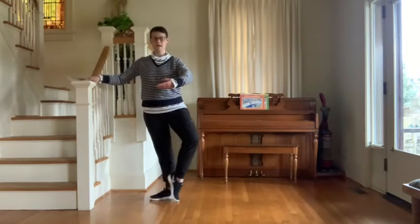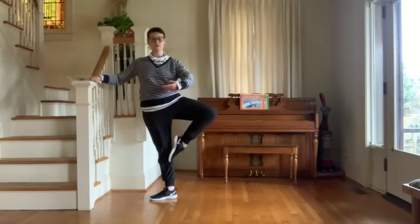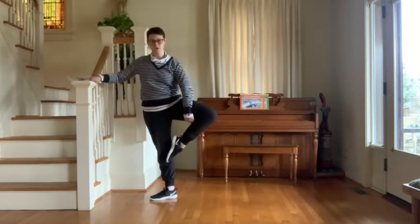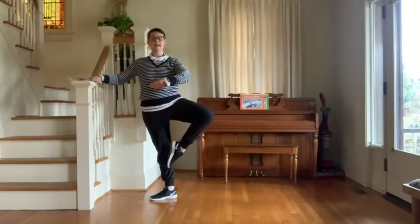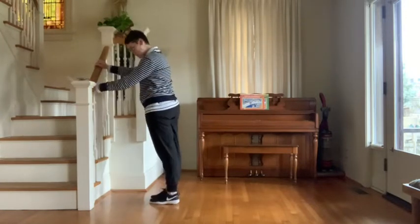We're going to come up to passé and you're going to lift. When you lift, you don't lift from the bottom or the outside quad - you're trying to lift from underneath, it's a hitch from underneath. So you're going to go one, two, three, four, five, six, and we come together.